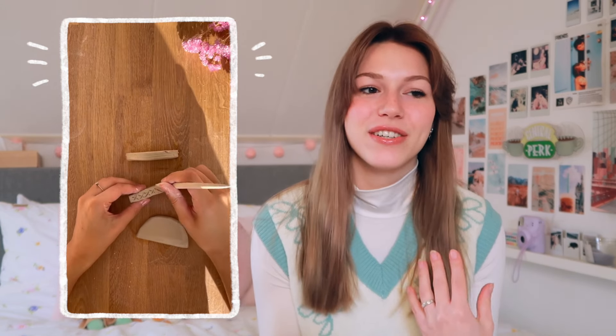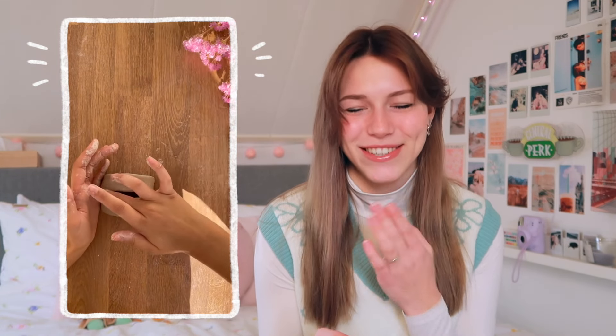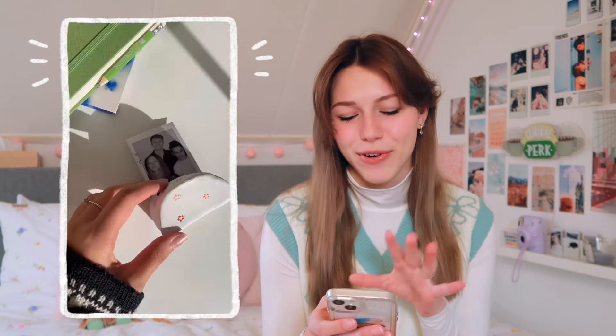Hello everybody and welcome back to my channel. Today we're gonna do another DIY video. You guys have been loving the videos so I don't want to give you more — here I am giving you more. If you're thinking that I'm gonna make the DIYs, I'm not. I'm just gonna be showing you a couple of ideas that I think are really fun to do. If you want to see me make them, I will link the videos down below because I've done that before.